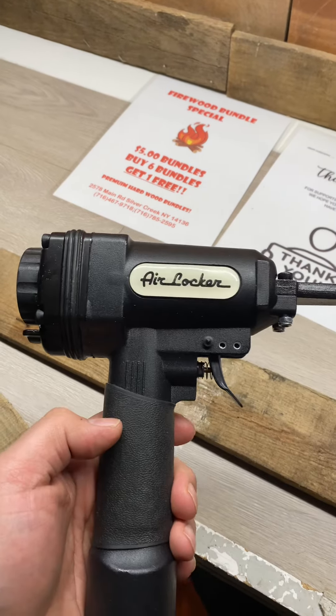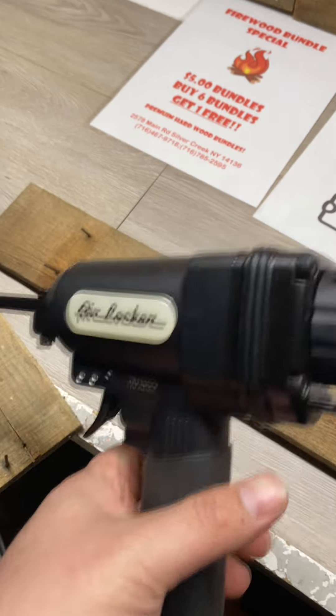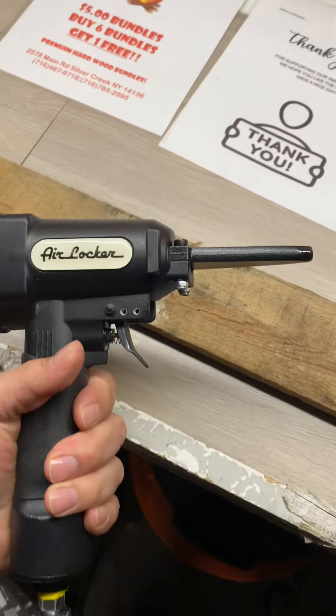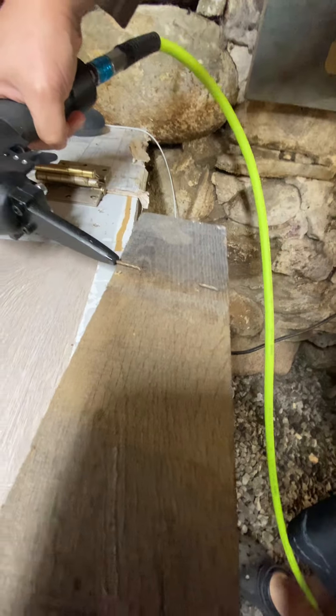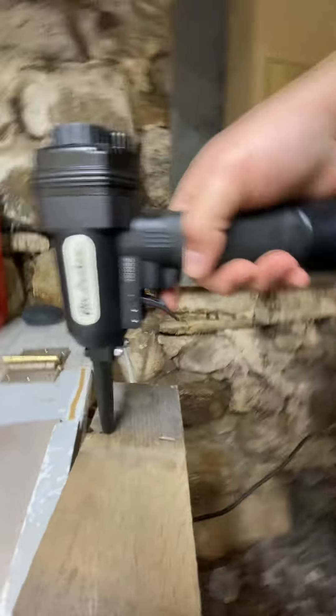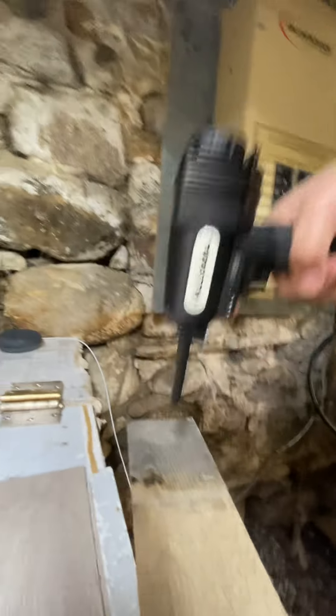Today I'm going to be demonstrating the air locker — it is a nail removal device and it makes life really easy. Let me show you how it works. If you have a nail that's bent over, all you're going to want to do is take the end of the tool, stick it in, then just straighten it straight up like that. Then push the trigger and it's going to shoot that nail right off the bottom of it.